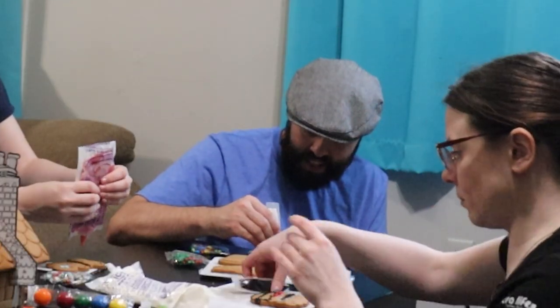Let me fill your eye sockets, Santa. It's my white goo.